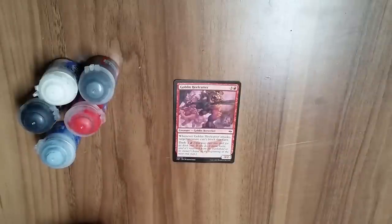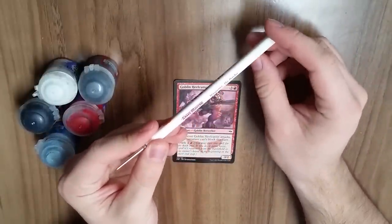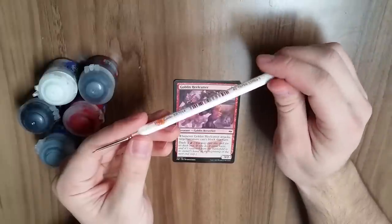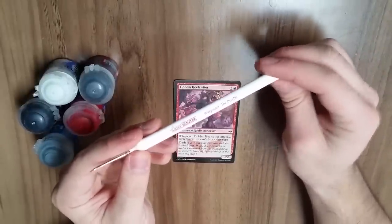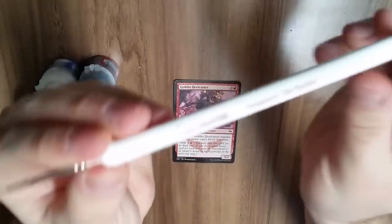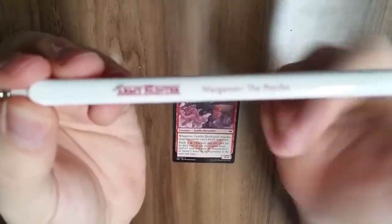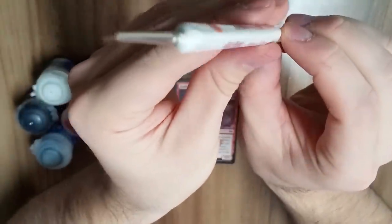Next you're going to need brushes. These are called the Army Painter and they're designed for painting miniatures, so they're on the scale we want to work in. My personal favorite is the Psycho — it's basically because you have to be a psychopath to use a brush this small. It's a very tiny brush.